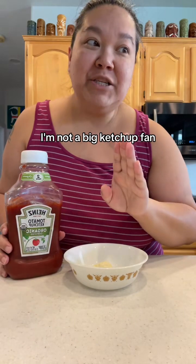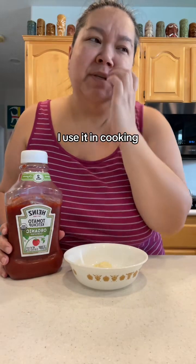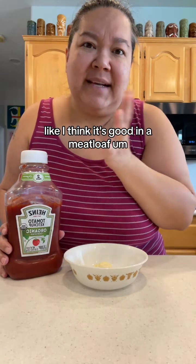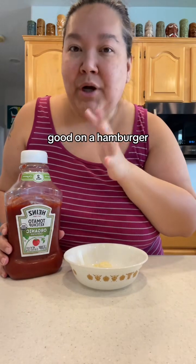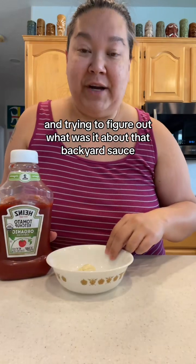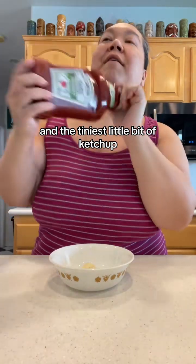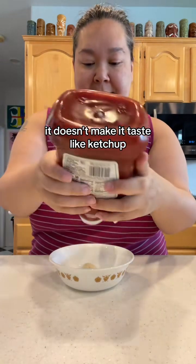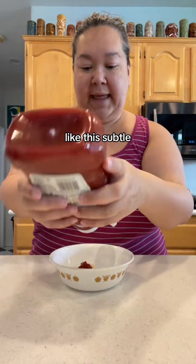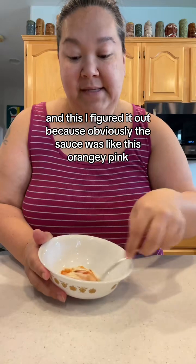I'll preface this — I do not like ketchup. I'm not a big ketchup fan. I only really like ketchup on fries, and I use it in cooking for certain things like meatloaf or a hamburger. But I've been trying and trying to figure out what was in that backyard sauce — and it's mayonnaise, Best Foods mayonnaise, with the tiniest little bit of ketchup.